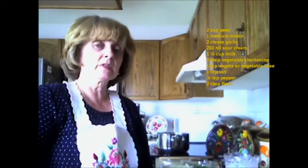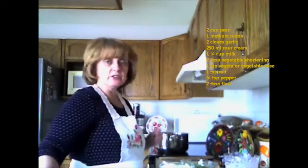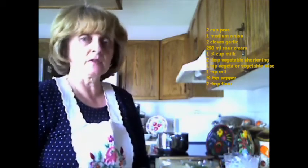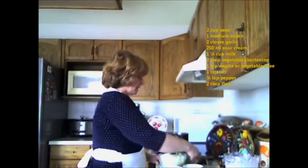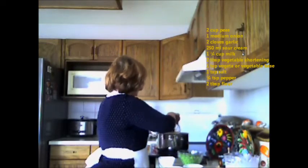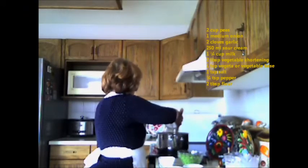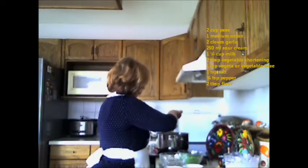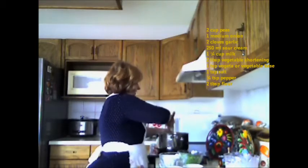I'm going to melt the vegetable shortening in a medium sized pot. I've already done that at low to medium heat. Then I'm going to add the peas, the onions, the garlic, and the spices — the vegeta, the pepper, and the salt. I'm going to start by adding the onions first, then the garlic. I've diced them up into small pieces and I'm just going to fry this slightly.